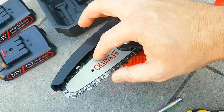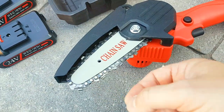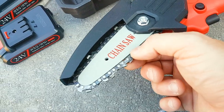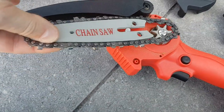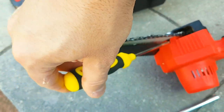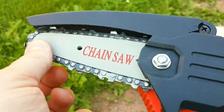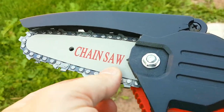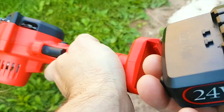It's quite easy to change the chain. Take the bolt off, take the plastic off, and the whole assembly comes out. Swap the chain and make sure the chain link is on the inside of the metal groove all the way around. Then place it back on, put the cover on, and tighten it to make sure it's the way you want. You do not want to overtighten — that's also not good.